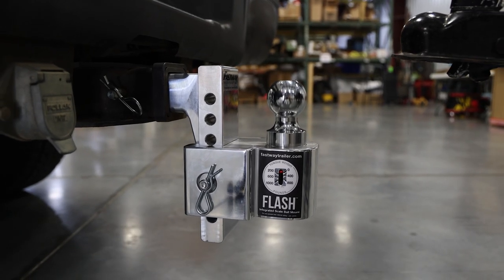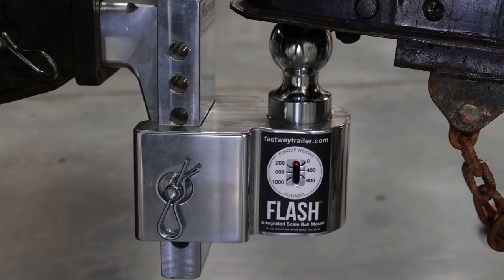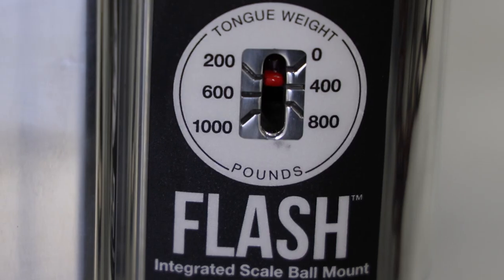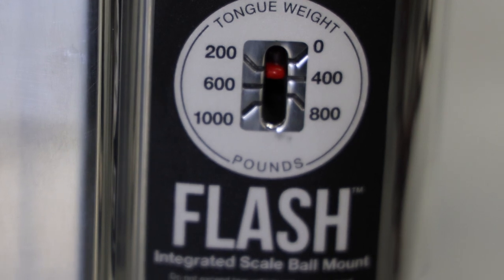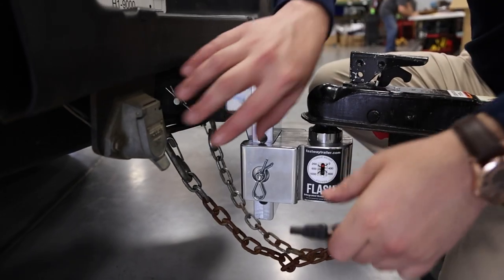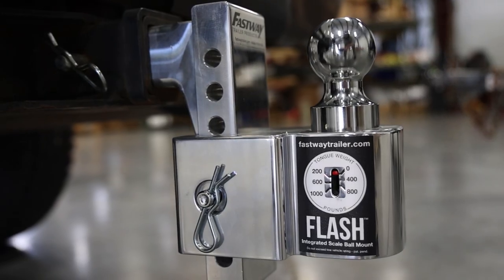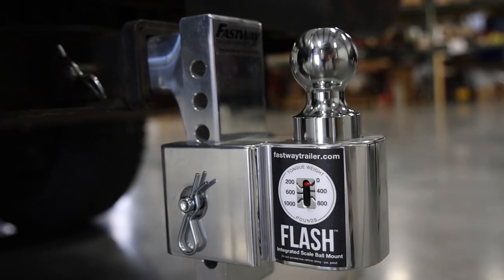Lastly, the flash scale is a truly innovative product. The mount has an integrated scale built right into the mount and gives you an accurate reading of your tongue weight. Knowing the weight of your load is crucial in providing a safer ride. Properly balanced loads help with better braking, better steering and reduced swaying. The flash scale is rated up to 1,000 pounds at the tongue and a maximum of 10,000 pounds for the trailer limit.